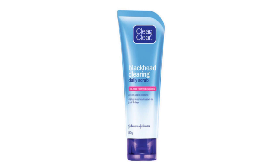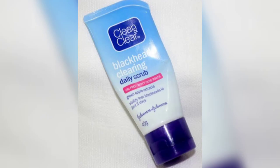So scrubbing the skin is very important. Especially if your skin is very dry or oily, it is very important to use a scrub. The scrub removes dead skin cells and leaves the skin clean.